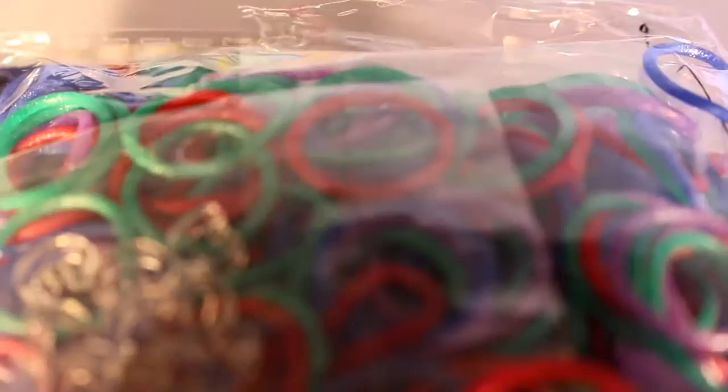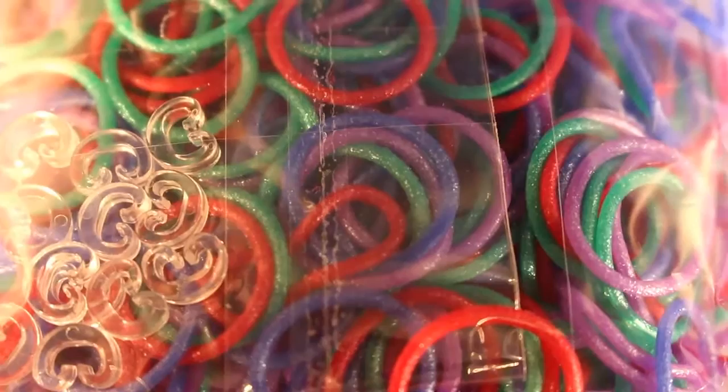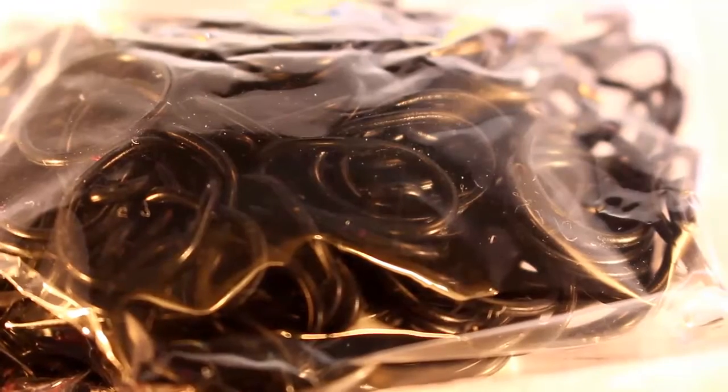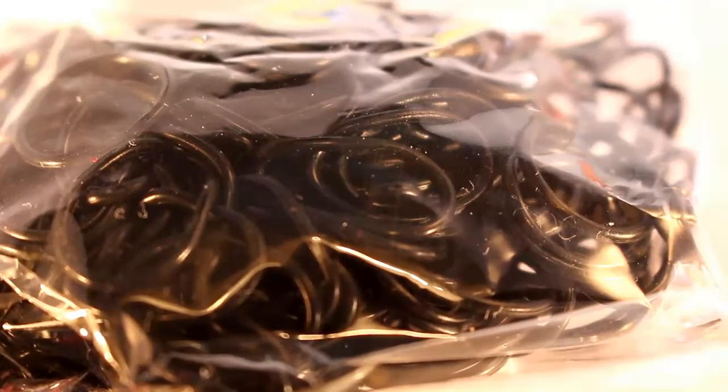Next, I have LE Gemstones, and I've had these before and ran out a while ago, so I'm super glad to have some more. Next, I have Cylindric Jet Black bands — you can't really see them very well on camera, but they're just rounded black bands. I really like these; I use them for borders on most of my bracelets that I use limited edition bands for, because they look really nice.